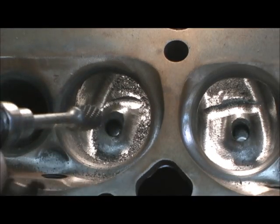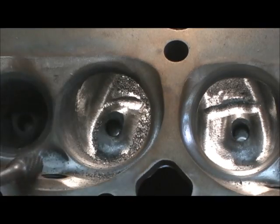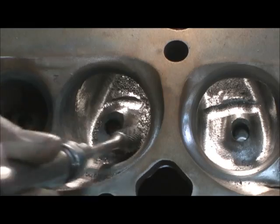Now I'm about level with the bulk of that guide and what's left of the tail. Now I'm going to go across, all the way.